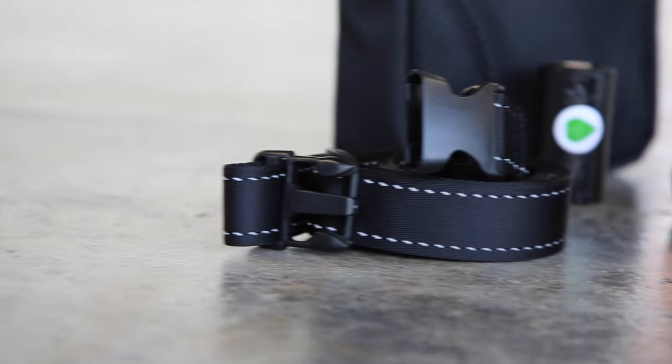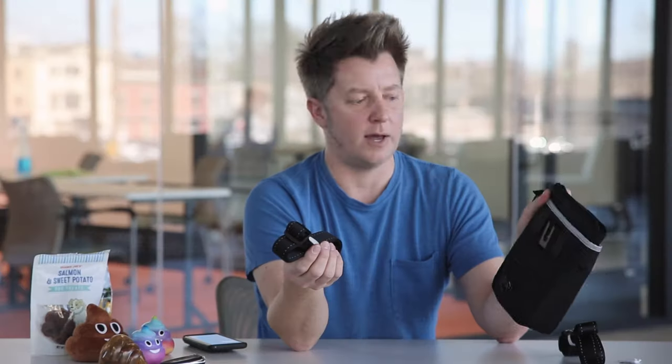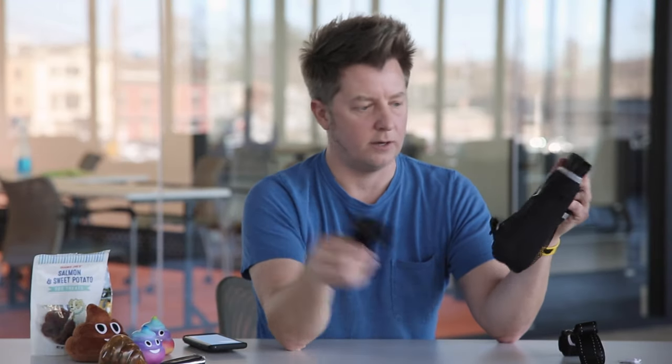The belt is similar. It threads through these two loops in the back, and you simply stick this thing around your waist every time you head out the door to take your dog for a walk, and you're ready to rock.